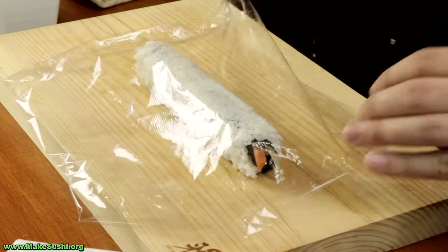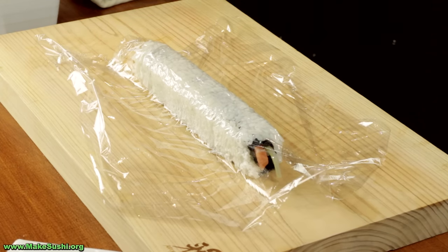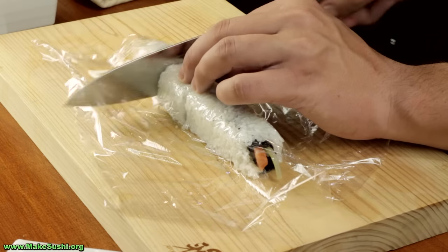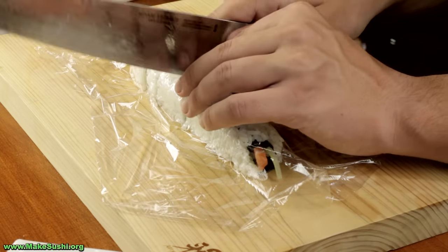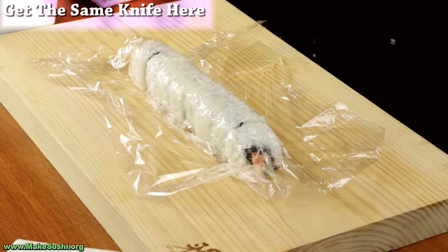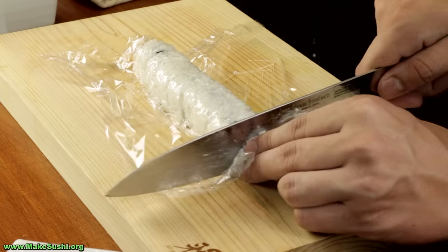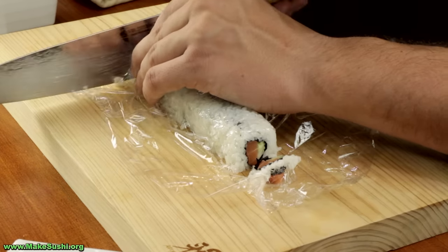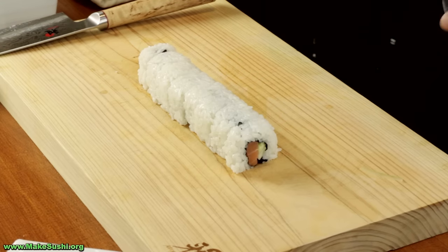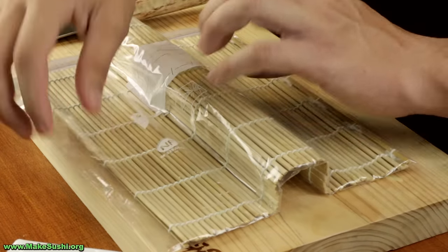Now just cover it in some cling film and cut it. Press the cling film onto your sushi roll, then use a very sharp knife to slice it. Slice it in half, then slice the halves into quarters, and the quarters into eighths. If you want the same knife I'm using, click the link in the top left corner. The ends you can leave as they are, firm them up a little bit, or slice off a small amount for a finished end. If you have a blunt knife and the roll has deformed a little bit, just take your bamboo mat in a plastic bag and re-firm it up.